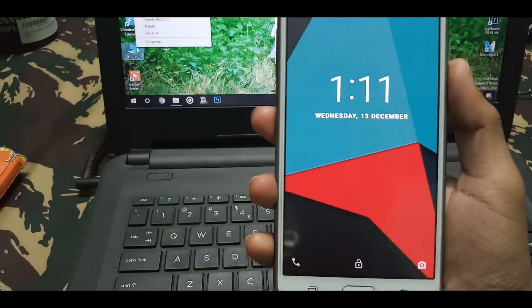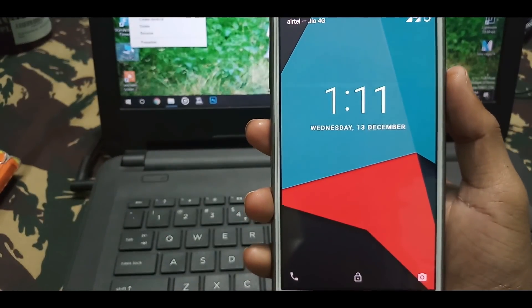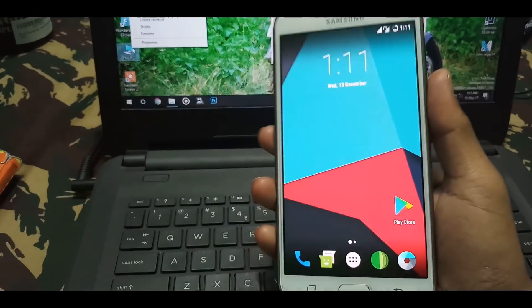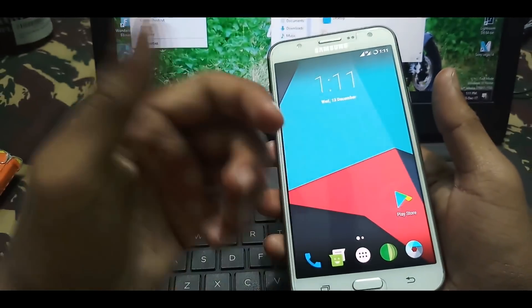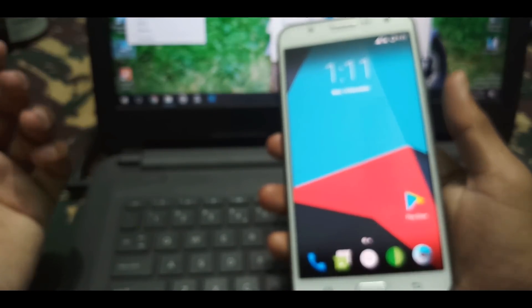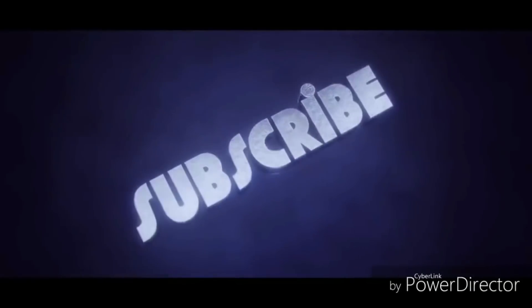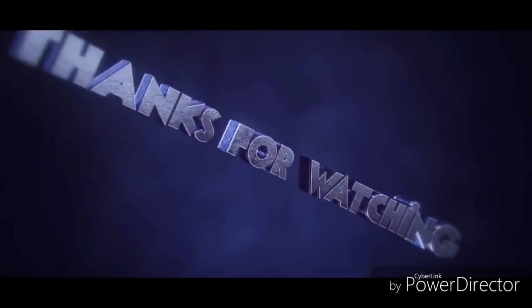Okay guys, thanks for watching. This is a quick little review of the latest LineageOS ROM for Samsung Galaxy J7. Hope you liked this video, and if you're watching for the first time, don't forget to subscribe. See you in the next video. Bye!